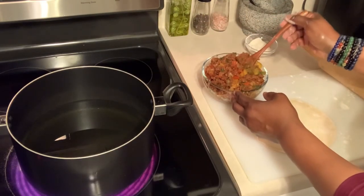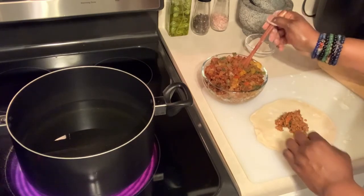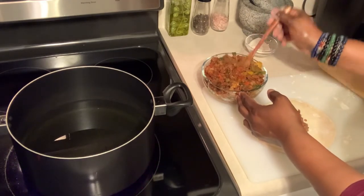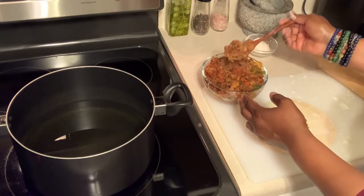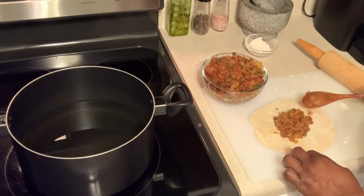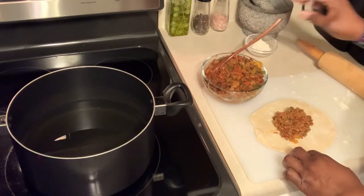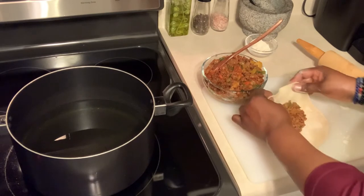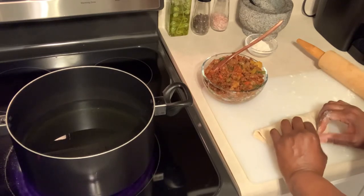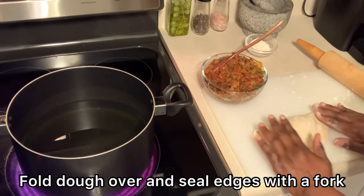Now it's time to add the filling. Two tablespoons works well — you don't want to overfill it because you don't want the filling to fall out when it's frying. Two tablespoons is just about right. Now I'm going to fold the dough over the filling and then seal it with a fork. Super easy to do this.